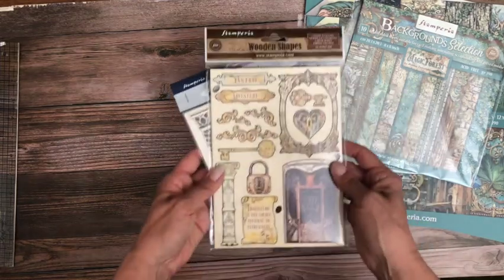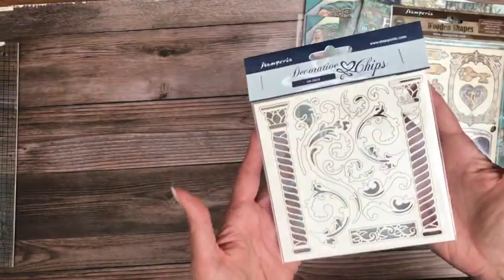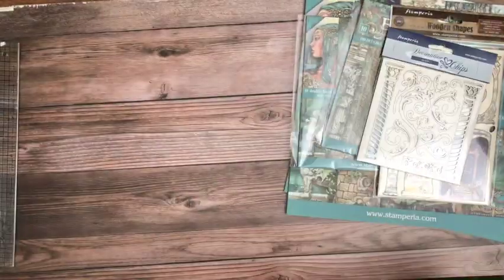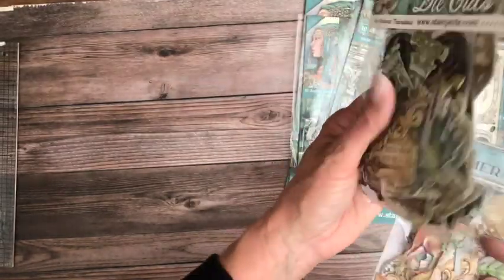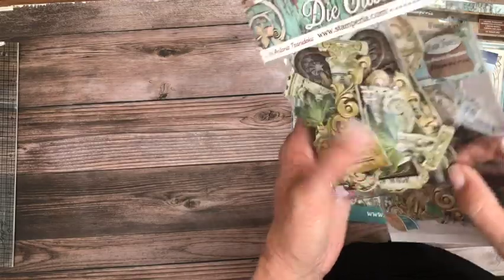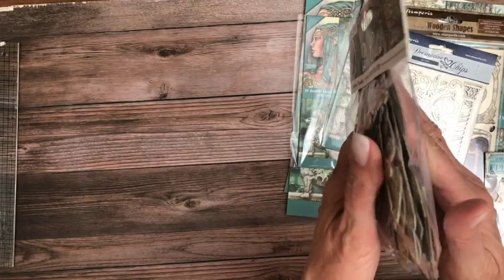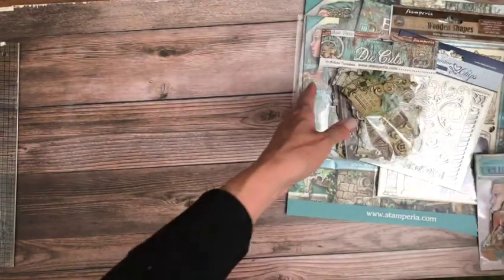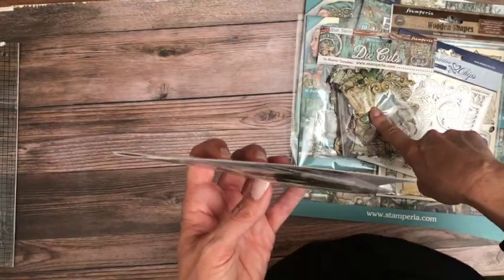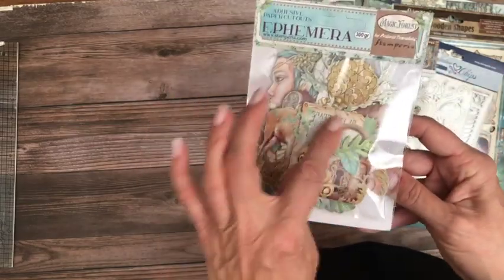Here are some of the goodies that go along with it. We've got these wooden shapes. Then there are what they call decorative chips — it's a slightly more flexible cardboard that you're supposed to add color to, though you don't have to. Then we have die cuts, which are more consistent with chipboard. They're not too thick — not as thick as Graphic 45 chipboard — but quite rigid, so they'll add dimension to your project. There are quite a few in here, probably more than you'd use on a single project.